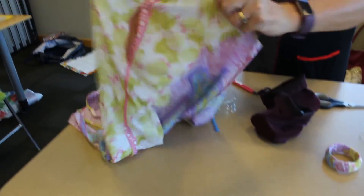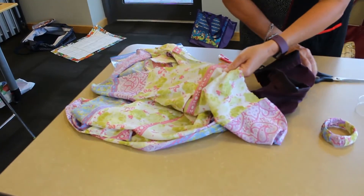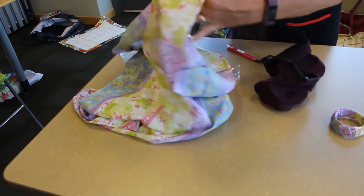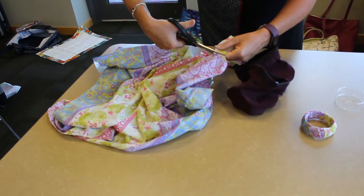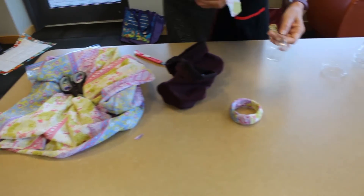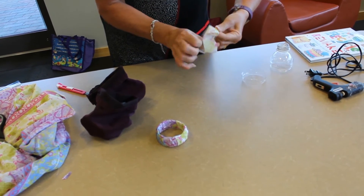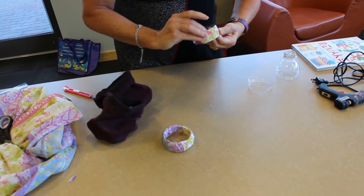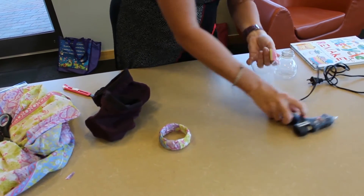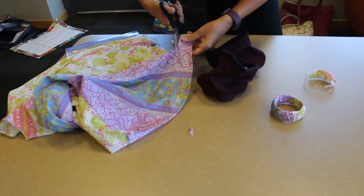Next you're going to need a strip of material. You see I've got this old thing here — it's pretty though, and I'm sure you can find all kinds of fabric. So you're going to cut a strip of material. You start like that and you're going to wrap it around. Now you're going to need to secure that little piece right there with your glue gun, then start with another longer piece of material.